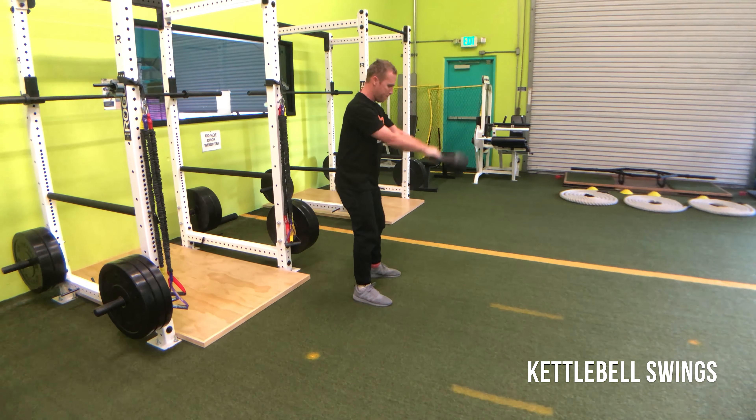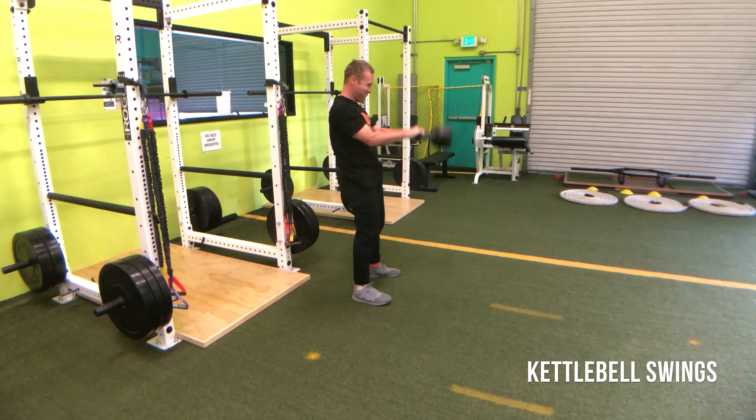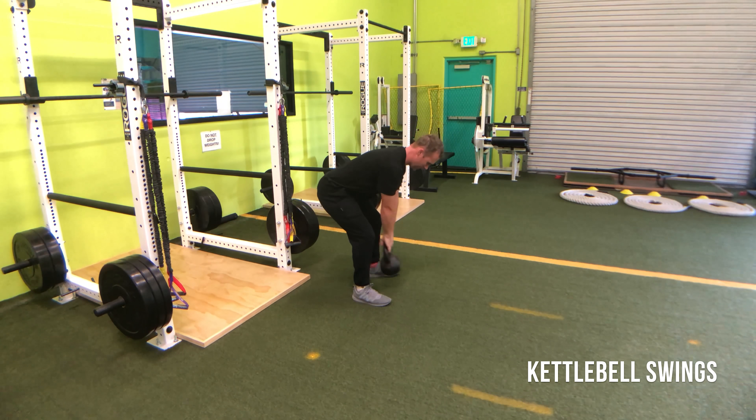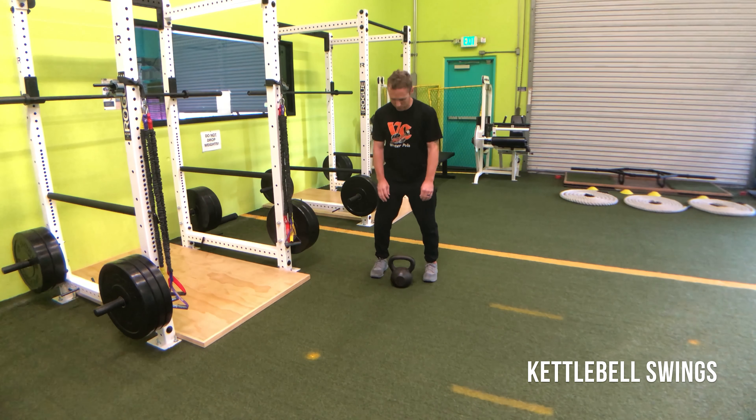From there I focus on catching at the hip and then thrusting it forward. Each time I thrust it forward, I want to focus on putting the energy in, pushing the bottom of the bell to where it wants to fly away from me. When it comes in, I want to catch it quickly.